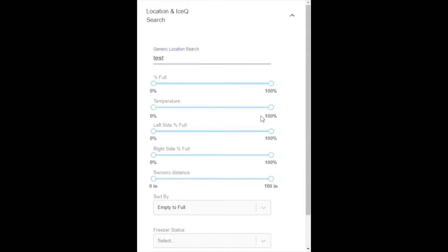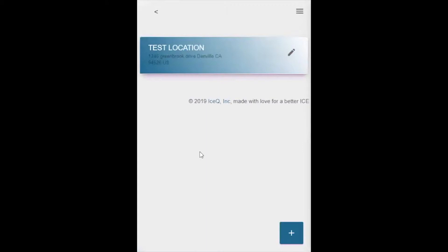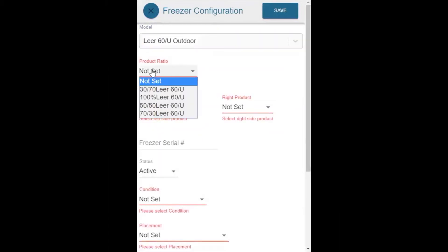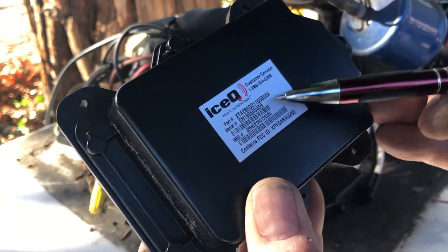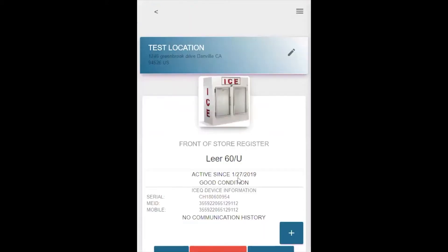You can type in the account number, address, or any part of the location. Here we can see the location, but it has no freezer. Go ahead and assign a freezer by clicking the plus sign — we are going to put in a Model 60 upright. The product ratio is going to be 50-50: on the left we are going to sell 7s, on the right we are going to sell 20s. The condition of this freezer is good, and it is by the register. Hit save, then hit the X to go back. Here is our Model 60 freezer, but we need to assign Ice-Q. Just click the green button, and I hope you remembered to write down that serial number. If not, grab your ladder, take the cowling off, and find the Ice-Q serial number. Go ahead and type it in — it is a smart search, so as you type, it finds the numbers. Go ahead and select the device and hit save. Now we have assigned this device.